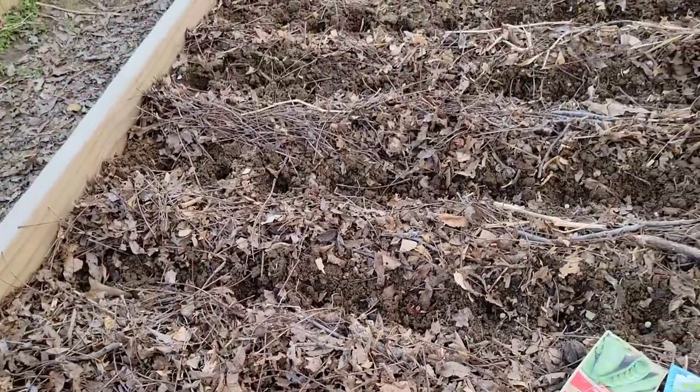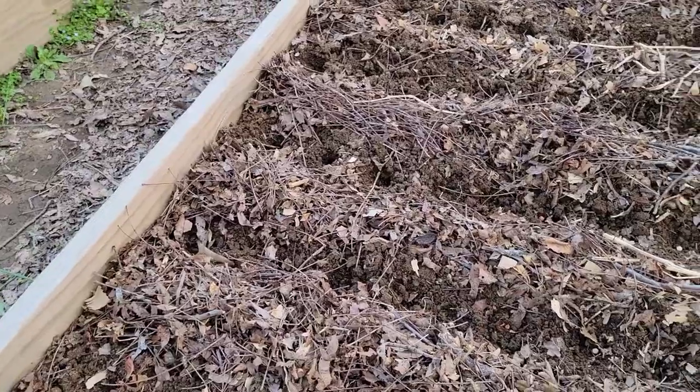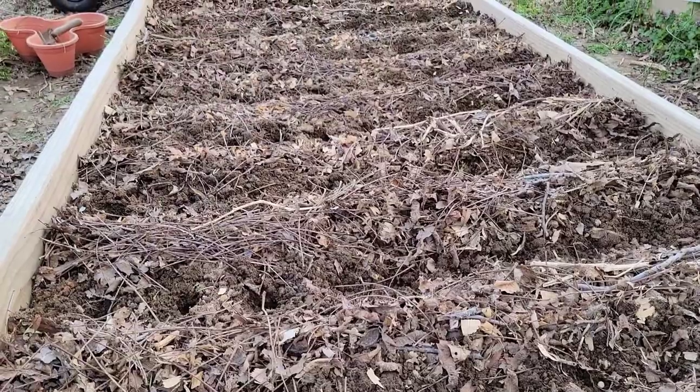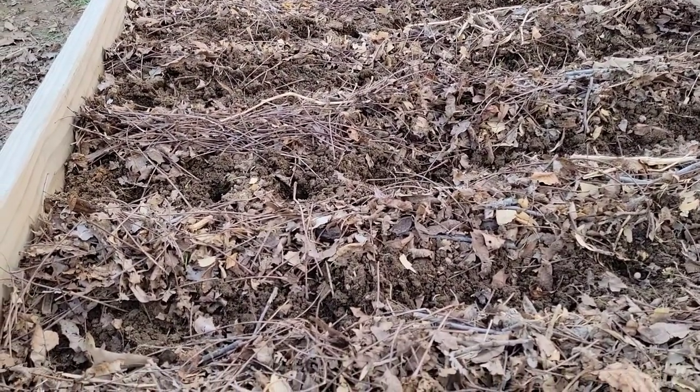The best time to harvest peas is in the morning after the dew has dried. This pea will be ready for harvest after the pea begins to form a pod. Plant spacing is about 2 inches and the fruit size is 3 to 4 inch pods.